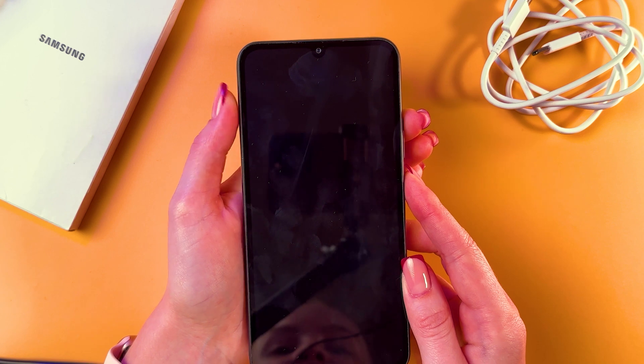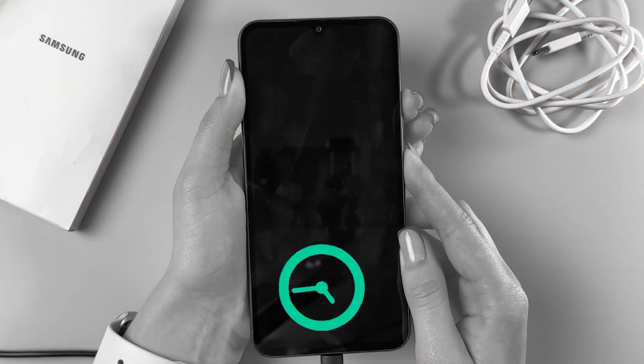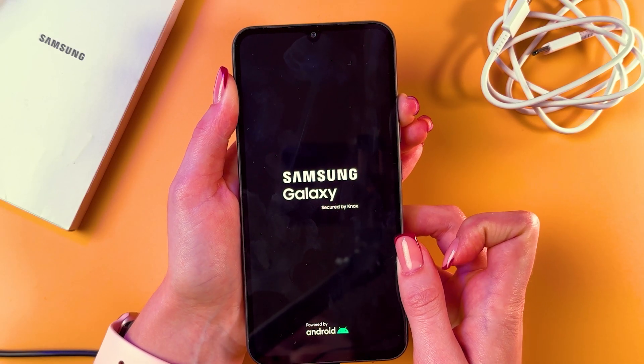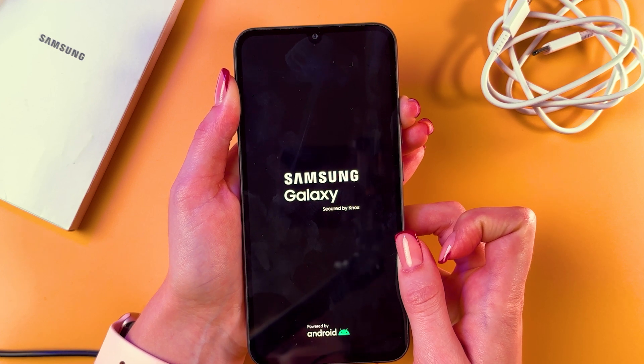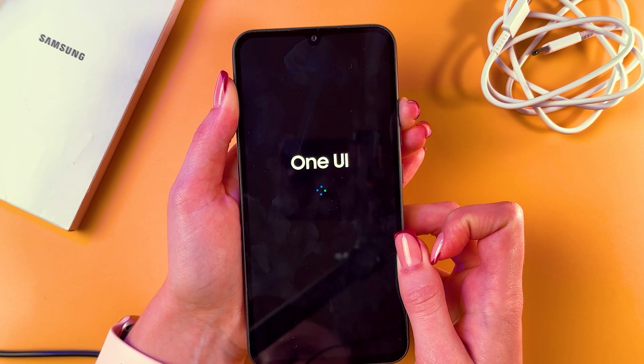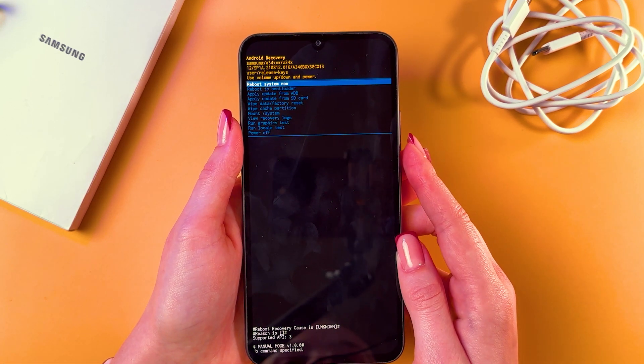The logo disappeared — we are holding the volume up and power buttons, and now we are holding only the volume up button, simply waiting a couple of seconds. And now we are in recovery mode.